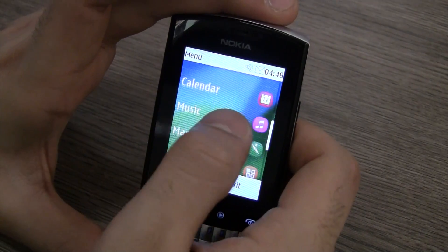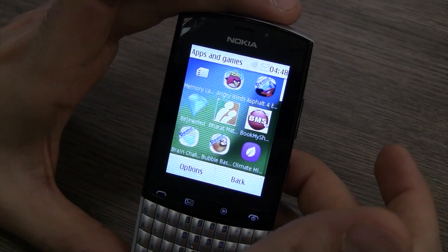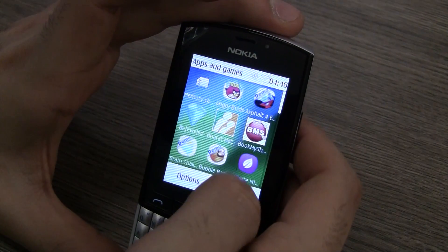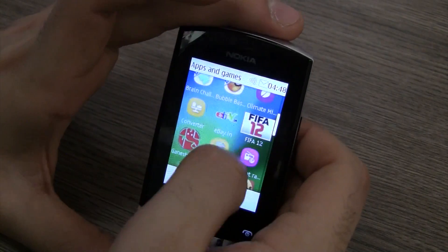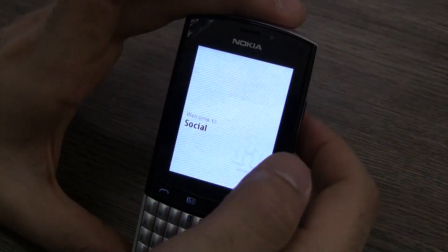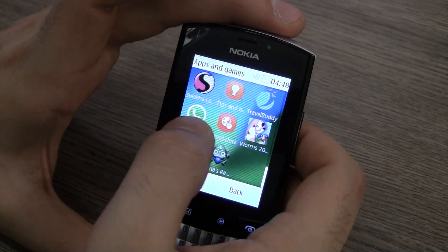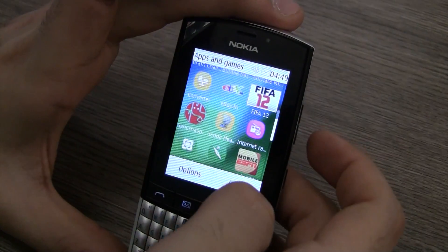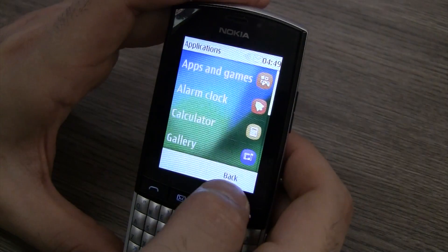Then you have the store, calendar, music, maps, and applications. In applications you have a bunch of things installed — Angry Birds, Asphalt 4, Bejeweled, and a couple of other games. Apart from that there's a Bharat Matrimony app, a Book My Show app for booking tickets, and FIFA 12 is also preloaded. You can jump into the social app by Nokia, which acts like a social feed. WhatsApp Messenger is pre-installed too. There's also an eBay app for online shopping. A ton of apps preloaded for your convenience.